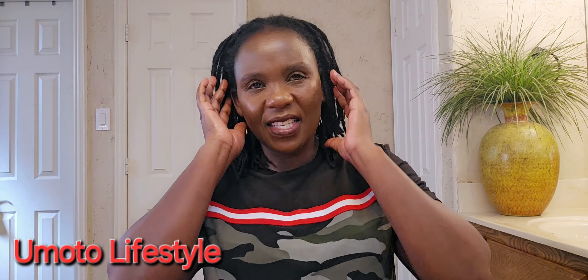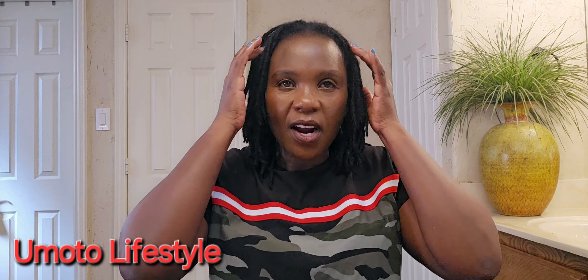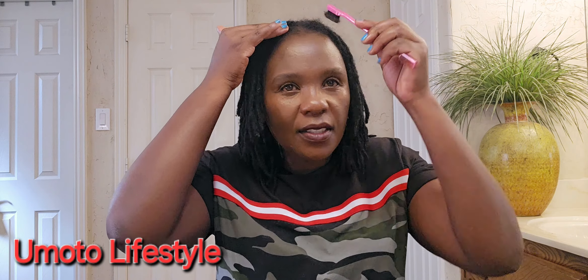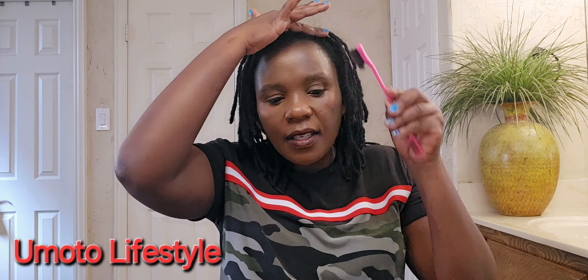It's a skill everybody needs to learn. I comb the front area, then slide this down — you see how they're lining up? You might think I went to a salon, but it's just me. That's the trick!